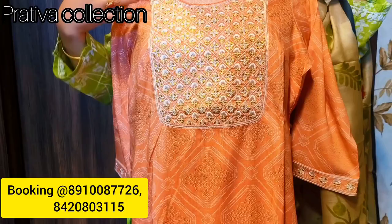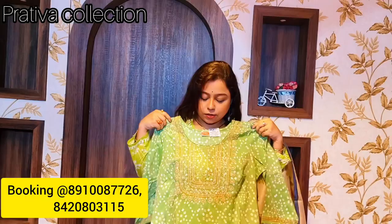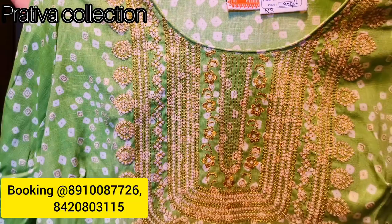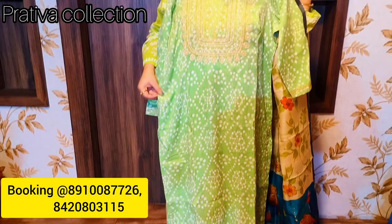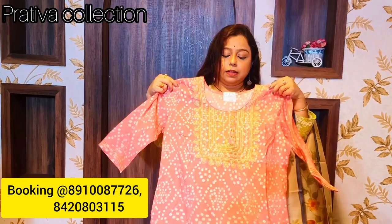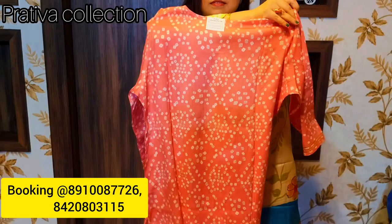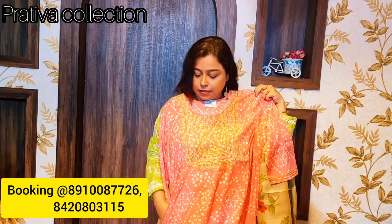Next is a peach color — you can call it the color of masoor dal — with a beautiful yoke design. It's an A-line cut with pockets, priced at 800 rupees. Then there's a beautiful mint color bandage print kurti with yoke design, side pocket, and A-line cut, also priced at 800 rupees. Same design but in peachy pink — A-line cut with pockets, yoke work, lovely prints, priced at 800 rupees.